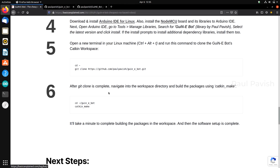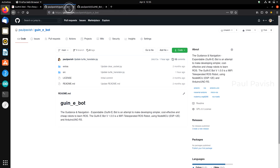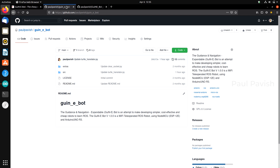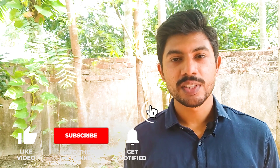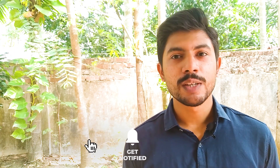At the time of this video release, the GuineaBot workspace and its Arduino libraries contain the codes only for the first version of the GuineaBot. The codes for future versions will be updated to the same git repository and Arduino library later, which will be instructed in their own dedicated videos. Hope you found this video interesting and useful. Consider liking this video, subscribing to this channel, and make sure to click the bell icon to stay tuned for the upcoming versions of GuineaBot. See you again next time with the first version of GuineaBot. This is Pavish, signing off.